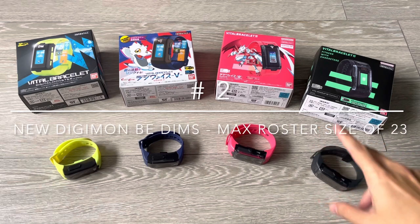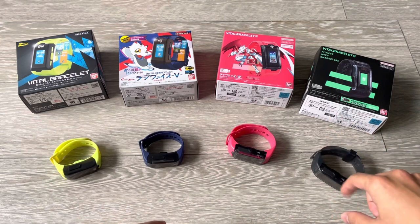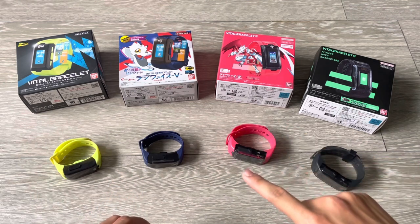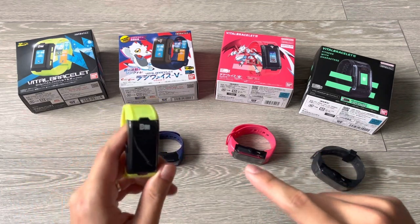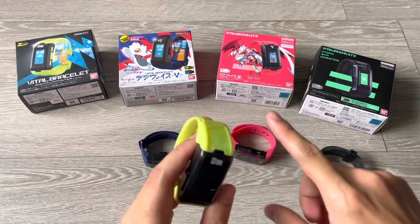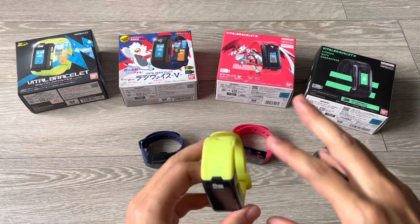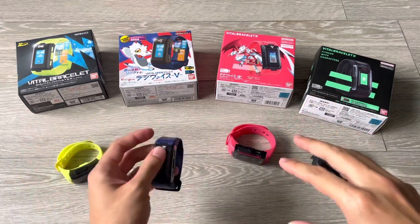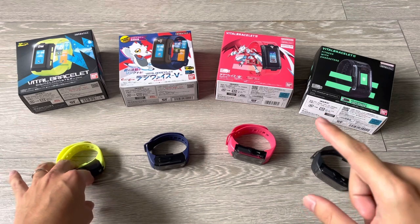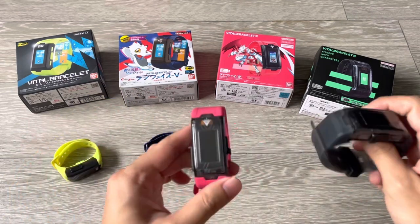The second key difference is that the Bracelet BE loads new Digimon BE DIM cards with a max roster of up to 23 Digimon. Older DIMs only have a roster size of 17, and the old bracelets can only load those older DIM cards. They will not be able to load the bigger size DIMs released going forward. This basically means all older bracelets are technically obsolete for new content.